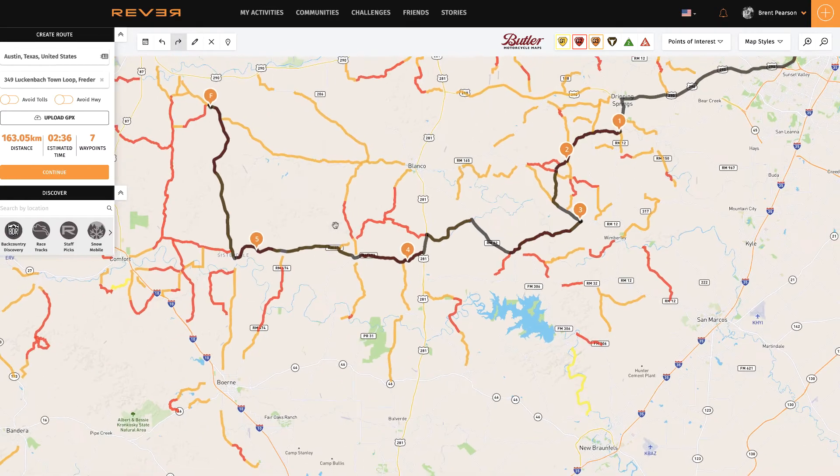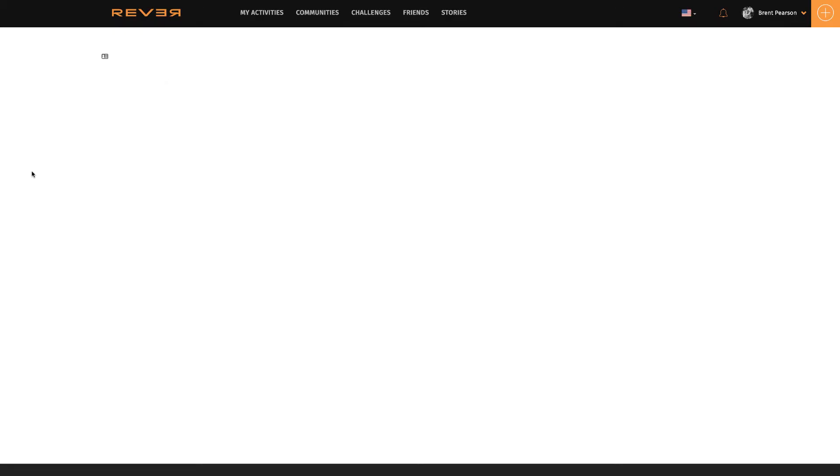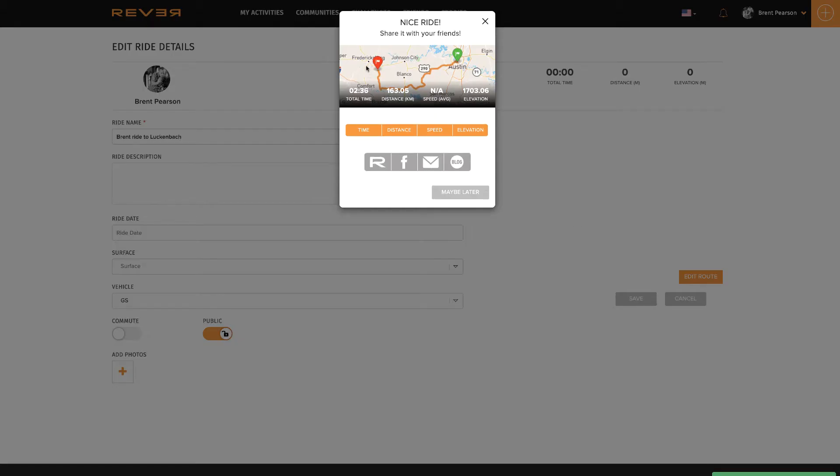That's the route I'd like to do — it's two hours 36 minutes now. I'm going to say 'continue,' give it a name — I'll say 'Brent ride to Luckenbach' — and just save that. It says 'nice, you can share it with your friends.' I won't do that now.